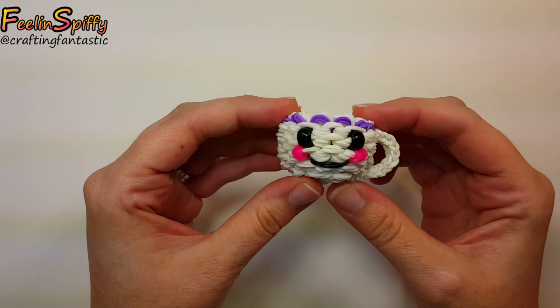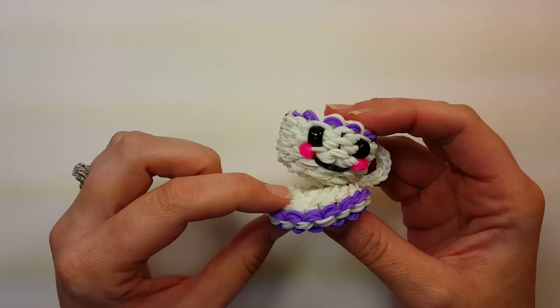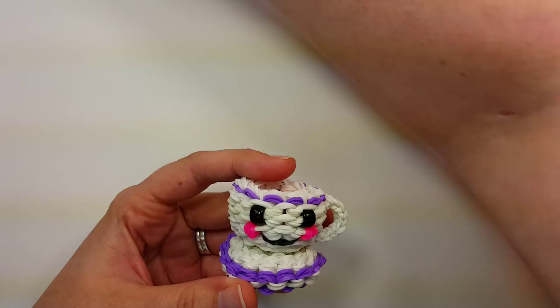Hi everybody, this is Ellen. In this tutorial I'm going to show you how to make a little happy teacup. I think it's super cute. I did make a little saucer to go with it as well, but I'll put that in a separate tutorial so this one isn't too long. Not everybody will want to make the little saucer, but it goes adorably perfect with the happy teacup.